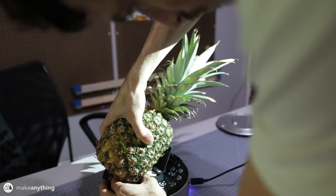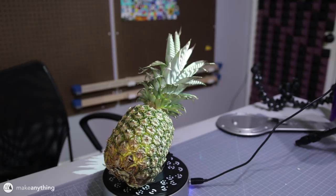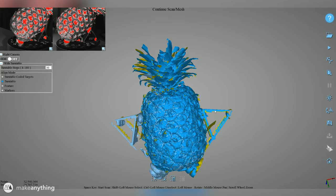Here's what one scan got me — you can tell it's a pineapple but it's not all there. The cool thing is that the dedicated software that comes with this scanner lets you align several scans together to create a more full image. So I did several scans of the same pineapple at different angles and even used a little stand to help get some sideways angles for a complete scan.